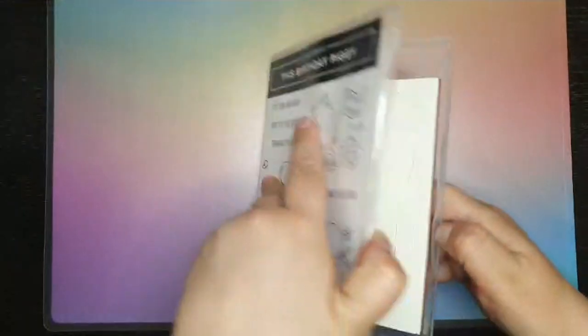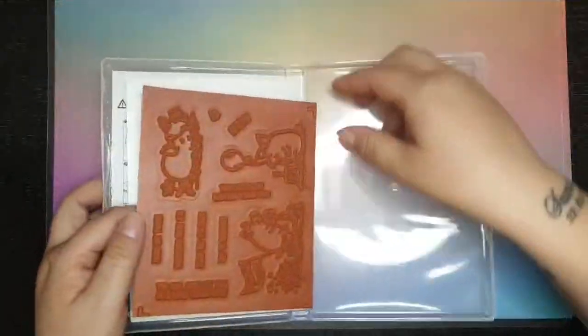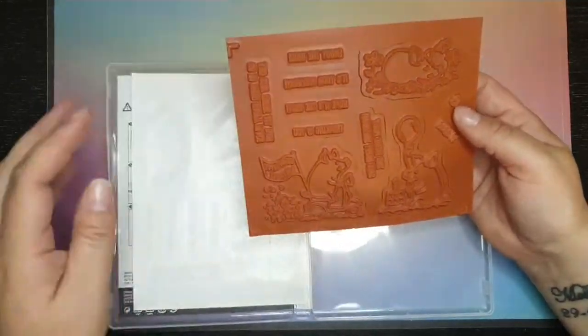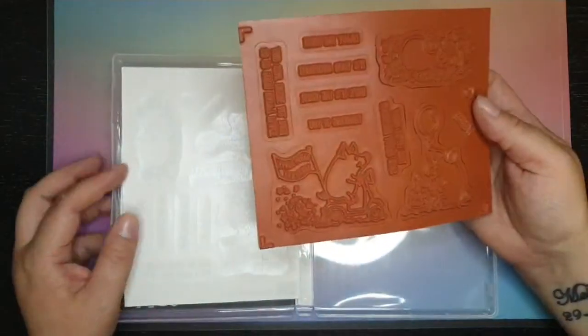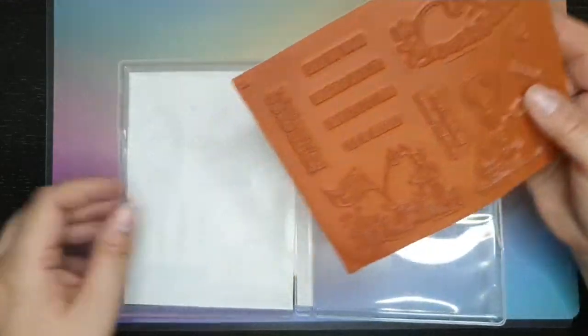I then got the This Birthday Piggy. I work at The Pig and I just had to get the piggy items — there's just no doubt about it, I have to have piggies. These are going to be great for making cards for my colleagues for their birthday and I think they'll find the funny side of things.